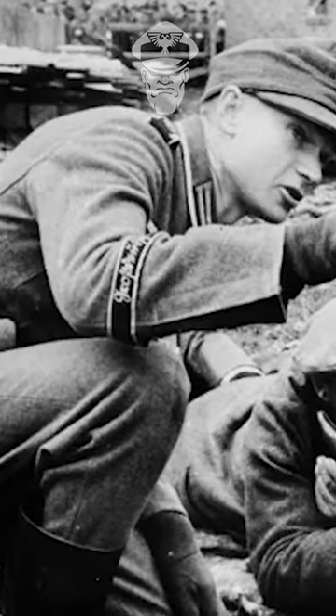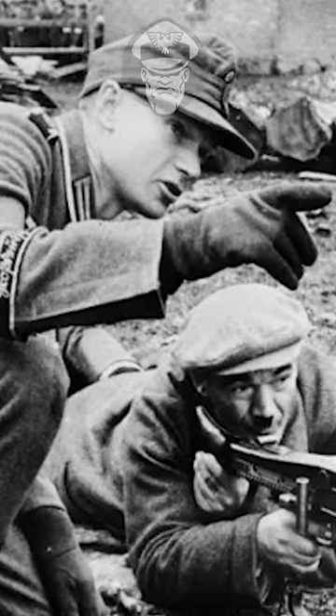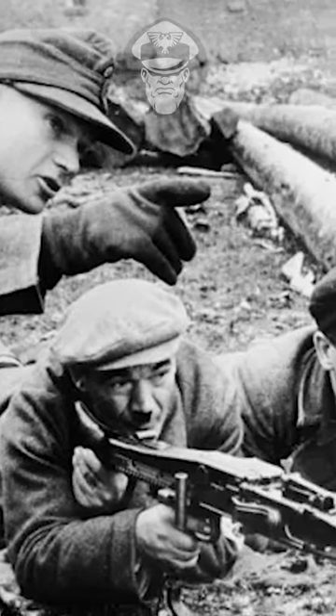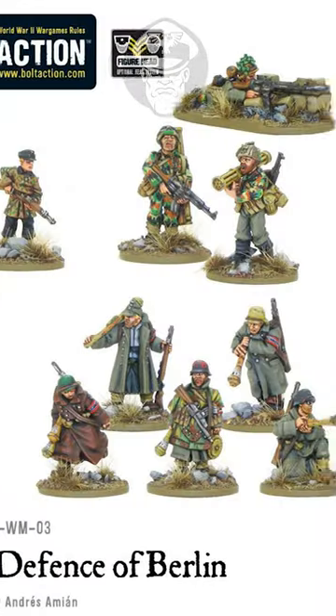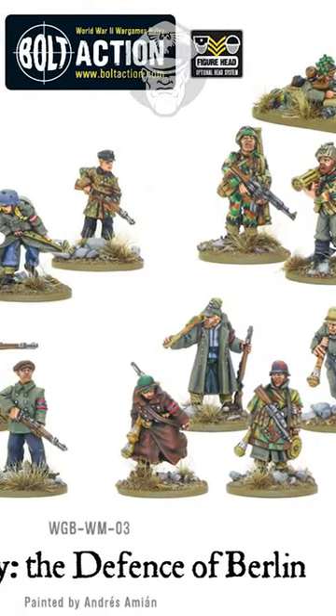Many were drawn from the ranks of the Hitler Youth or from amongst the veterans of World War I. They were ill-equipped with a variety of weaponry, including the crudely made Volkssturm MP3008 submachine guns and the Volkssturm Gewehr rifles.